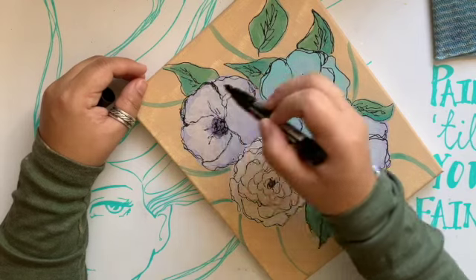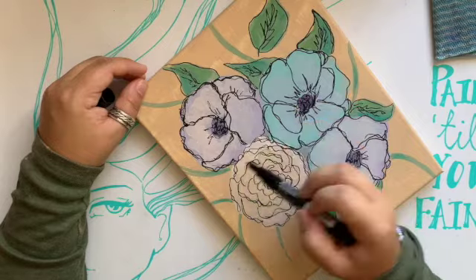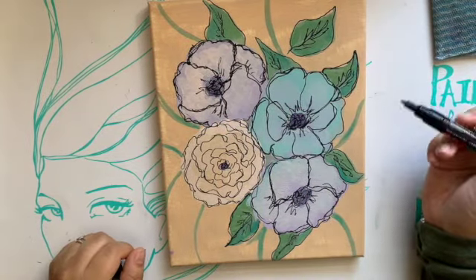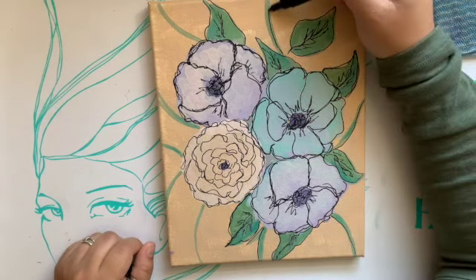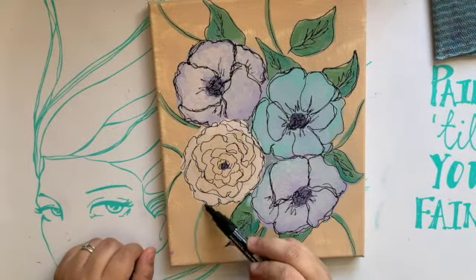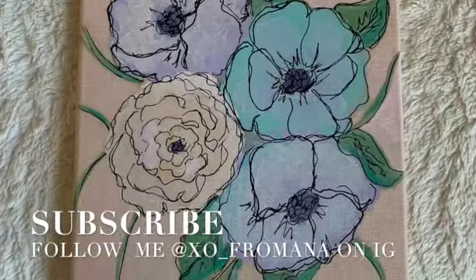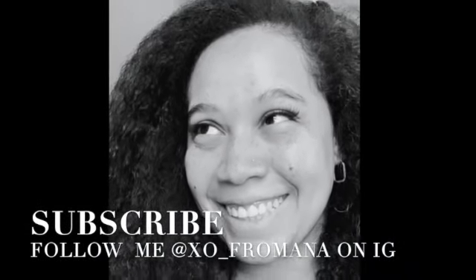I did end up running to the store and got a different brand just to check them out — I'm new to paint pens. I also picked up some more of these 8x10 canvases because I'm having fun and I hope you're enjoying it too. And here she is! Guys, thank you so much for watching. If you like this video, please like and subscribe and press that bell so you don't miss a thing. Bye guys!